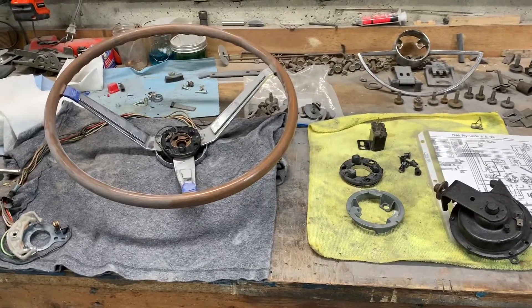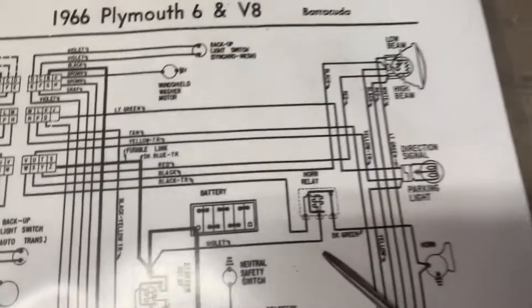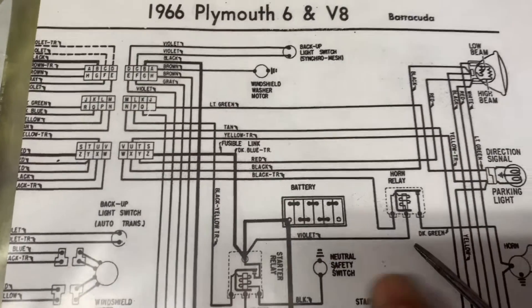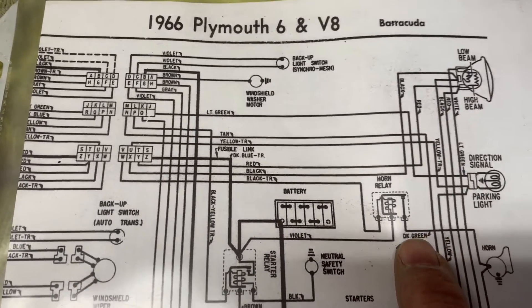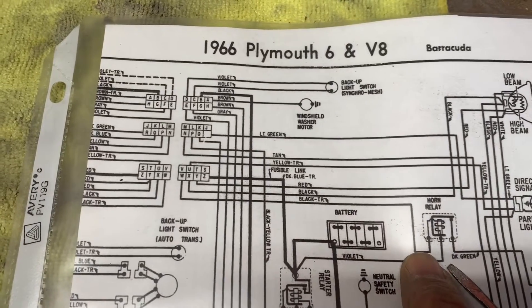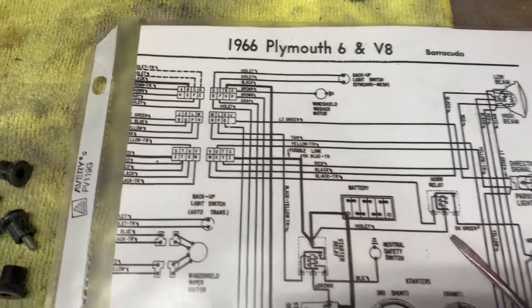First thing we need to understand is how it's wired. By the schematic, your horn relay gets power from the starter relay, which comes directly from the battery — so it's constant power to the horn relay. The output, when activated on the dark green wire, goes straight to the horns. This black wire coming into the horn relay provides the ground which activates the horns.